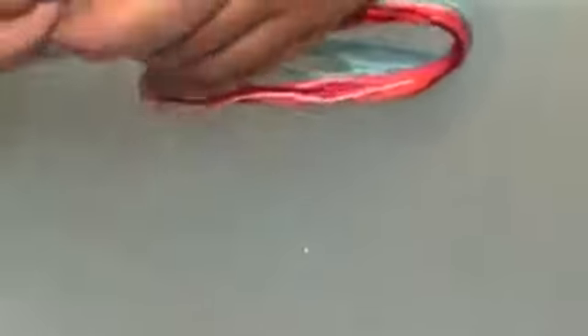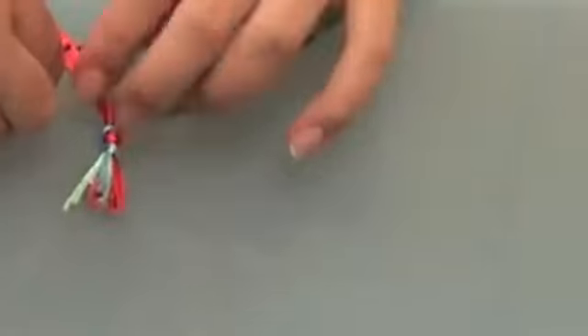Once done, make a knot to unirlos. And with our pinzas, separate the two groups of hilos.